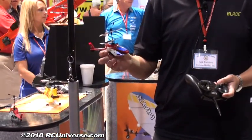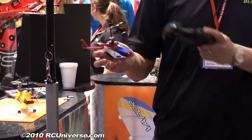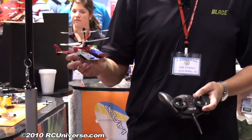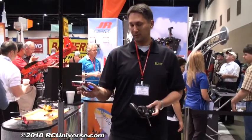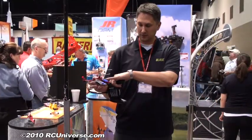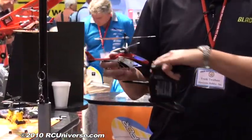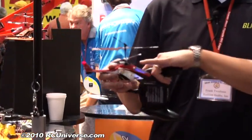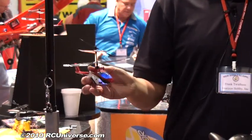This is the MCX2, the successor to the successful MCX — a coaxial helicopter. Improvements include a full body, great lights, and new more powerful motors for better climb rate. You can also adjust the agility of the helicopter by changing the linkage on the swash plate — pop off two linkages, put them back on the longer swash bolts, and you get more agility.